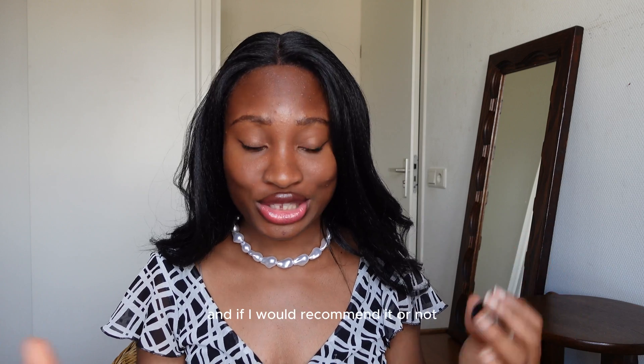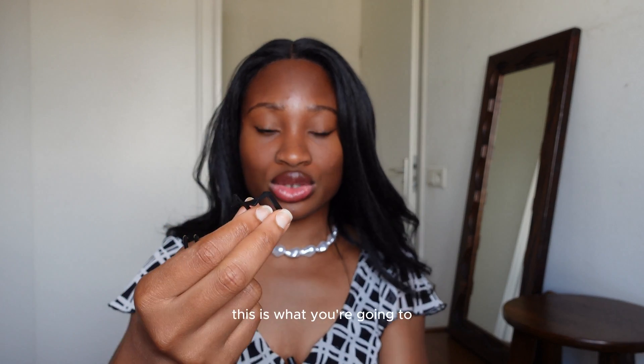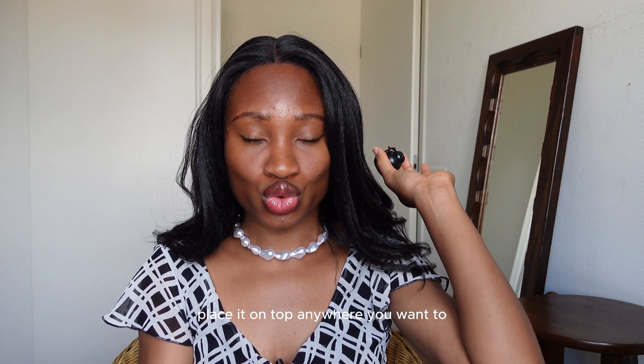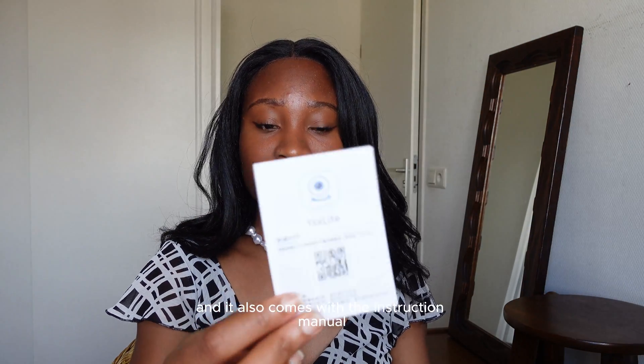It comes with this packet and it comes with its own USB as well as this stand, which you're going to use to place it somewhere at any angle you want to film from. It also comes with the instruction manual.